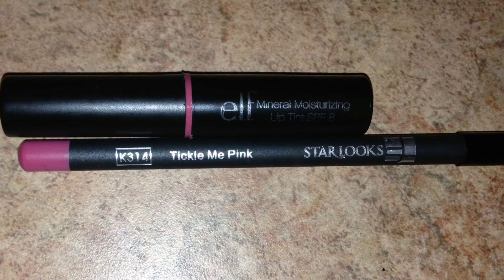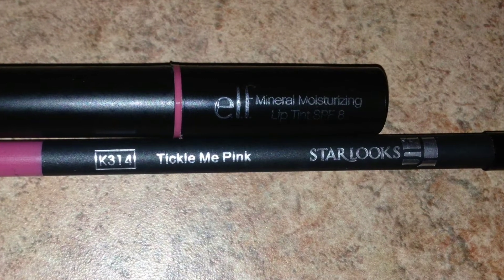For lips, I'm going to be using the Star Looks lip liner in tickle me pink and the ELF mineral lip tint in the color rose.